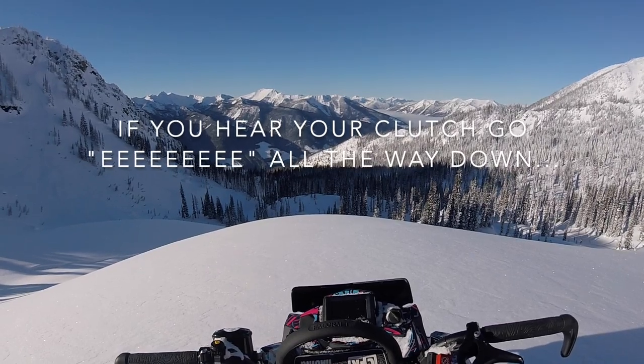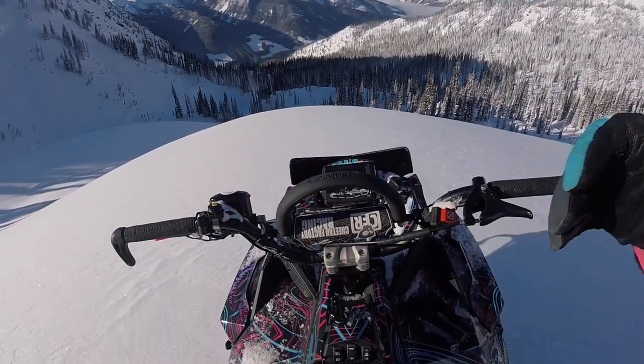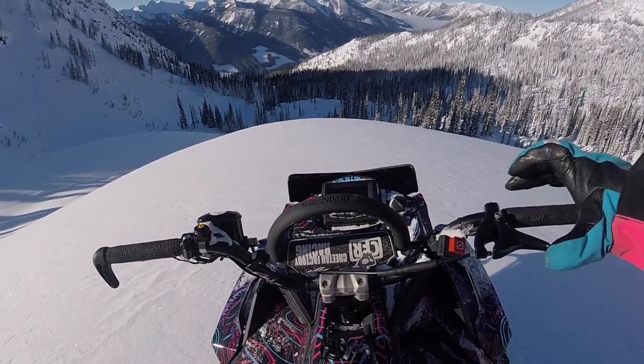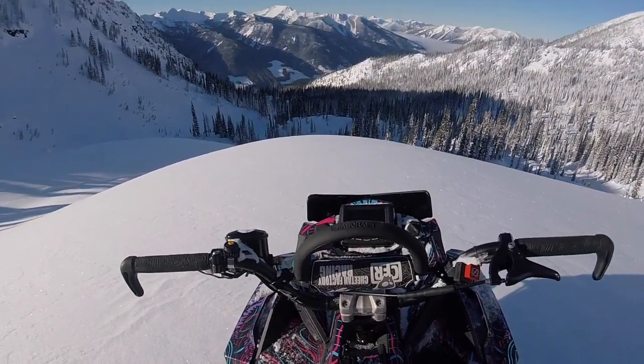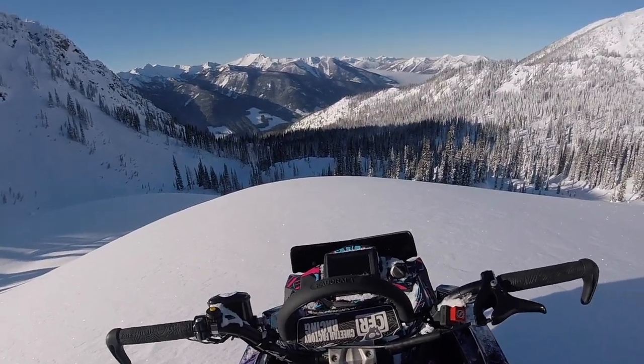Your clutch goes all the way down, that means your clutch is disengaged. So if you give it a little shot of gas — when I say shot, it's just a little blip — to engage that clutch, and that high-pitched sound will stop.